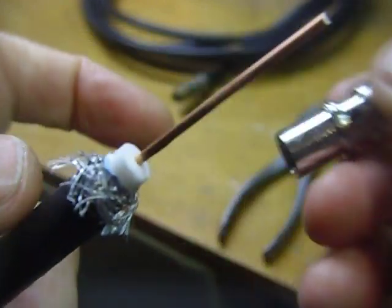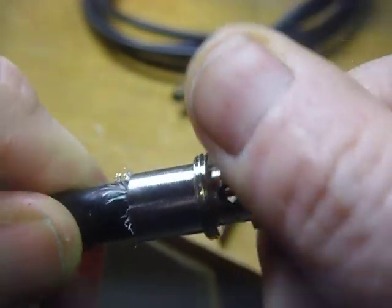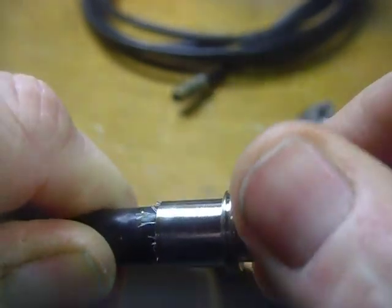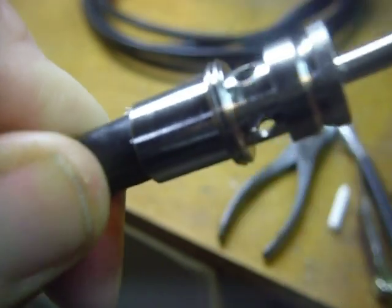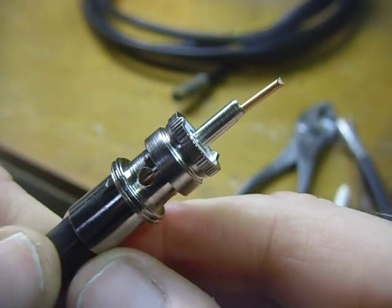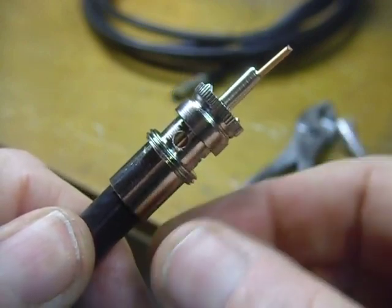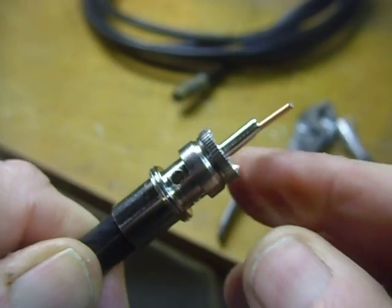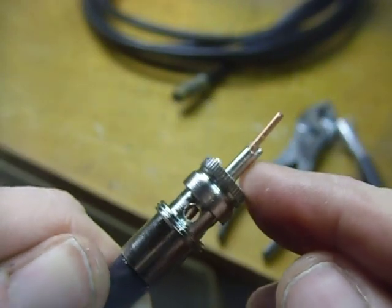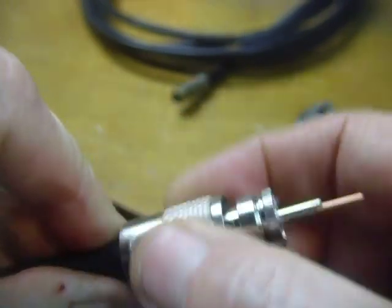Then you put your coax connector on like this, push it down on there, and screw it right down — all those little braids in there make contact. When you strip that braid off you'll find that some of the little aluminum braids break off; that's okay, you can break off half of them and still have a good connection. All you have to do now is take your soldering iron, solder it, screw your coax connector shell back on, and you're all set.